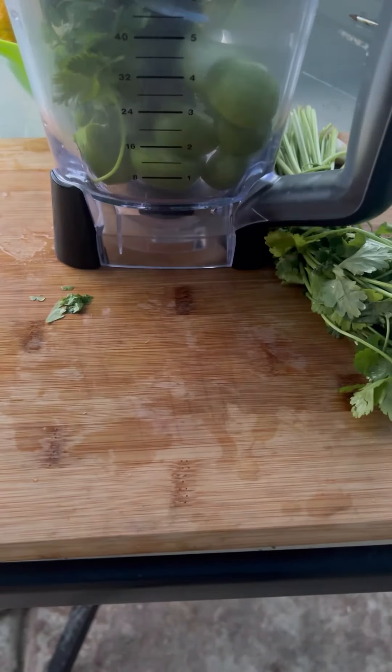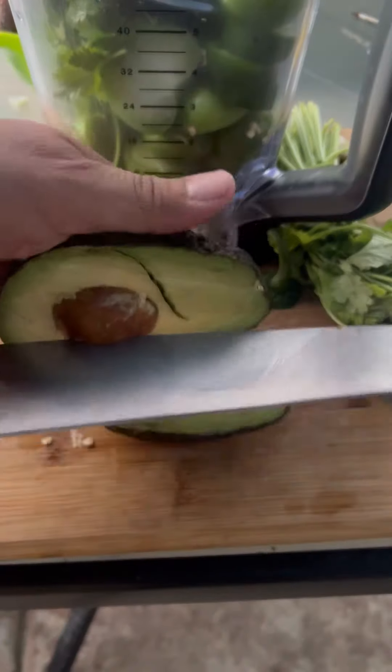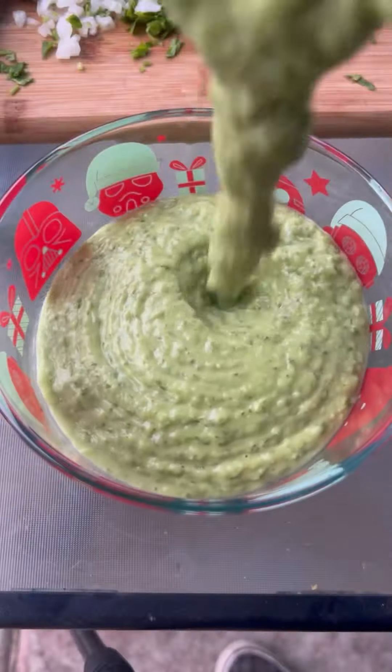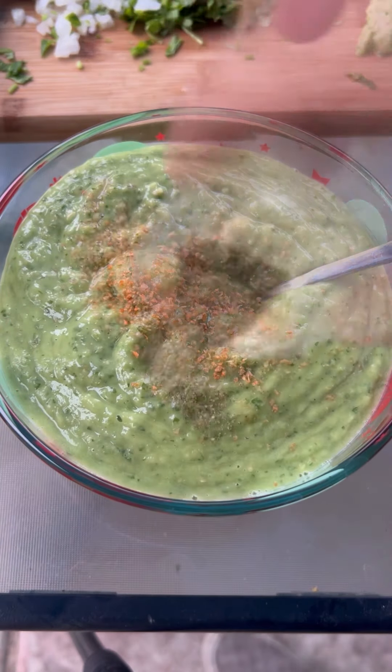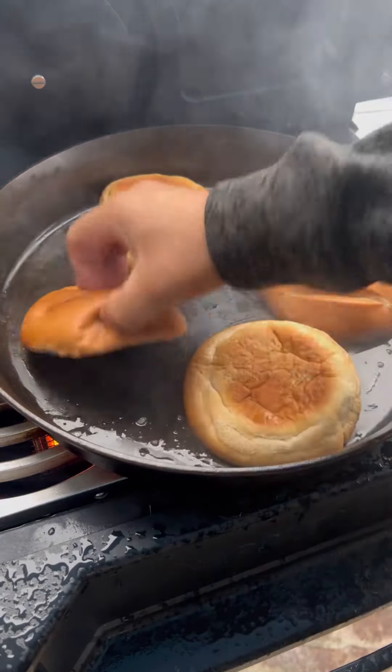Let's make a fresh guacamole salsa — jalapeños, tomatillos, cilantro, avocado, garlic, lemon. Blend until smooth, add salt and black pepper to taste. Now let's toast up those buns.